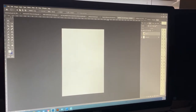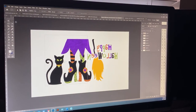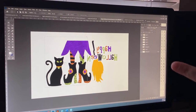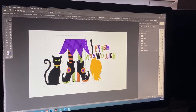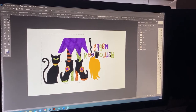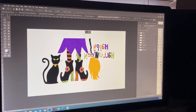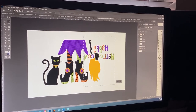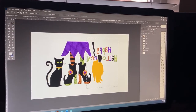I always keep my image open just in case I need to reprint something, so I'll turn the first layer off and go back to my initial image. Make sure your rectangular marquee tool is still selected, and I'm going to overlap just about a sixteenth of an inch from where I was before, then take the rest of that and follow the exact same steps.